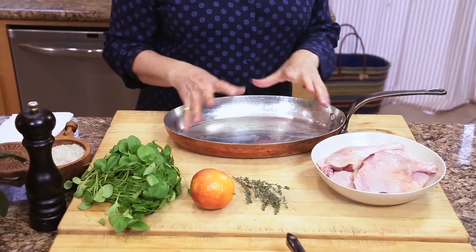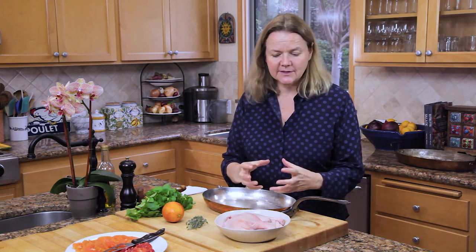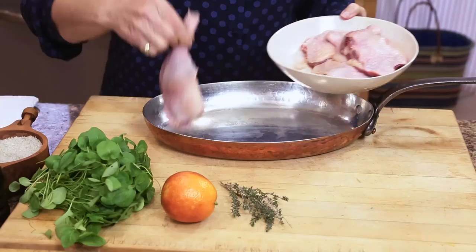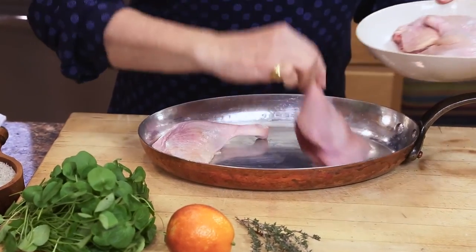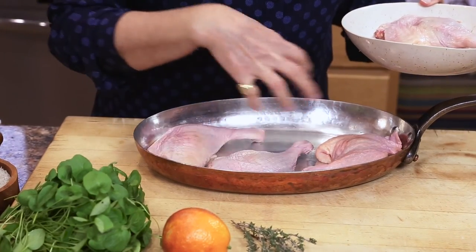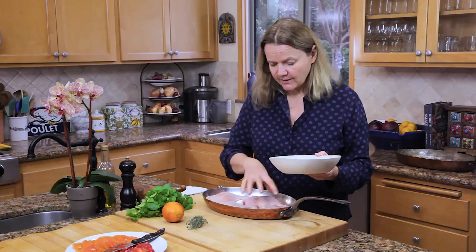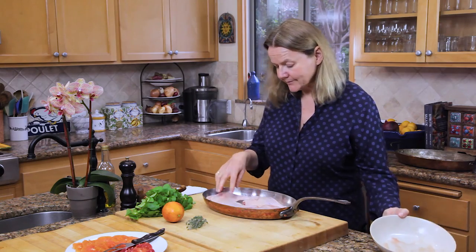For the duck legs, all you need is a pan that will hold them fairly snugly. You want a little bit of space around them, but not a huge wide pan, because otherwise they might catch and burn. And you want to trim quite a lot of the fat off the duck legs. You still leave a little bit on there, and just pop these in the pan. You do not need to oil the pan, as the fat from the duck will be sufficient to cook everything and just create this lovely juice in the pan.